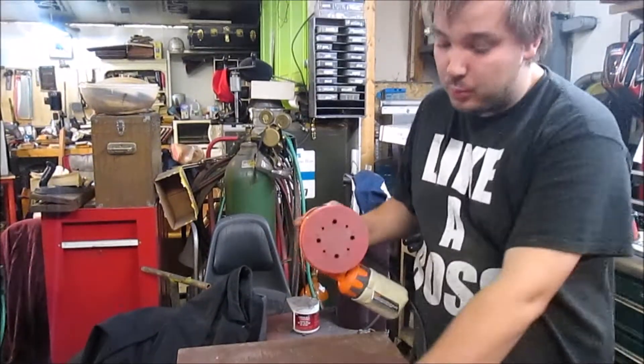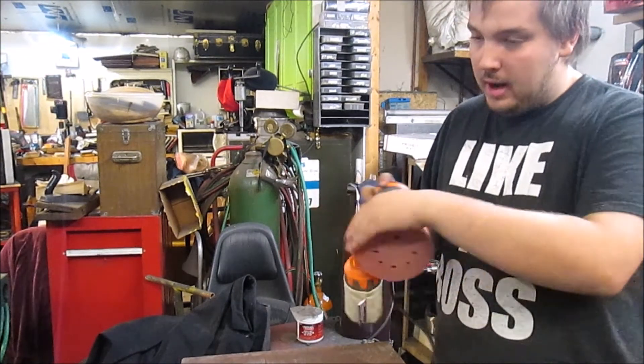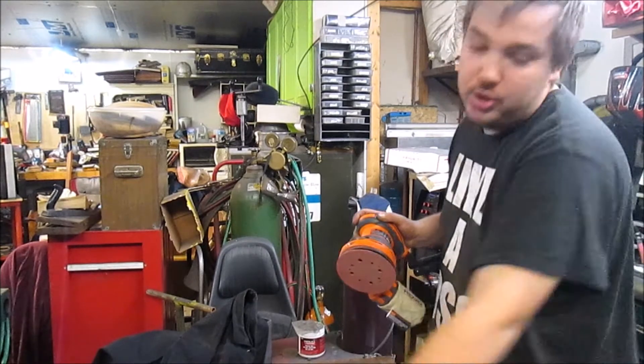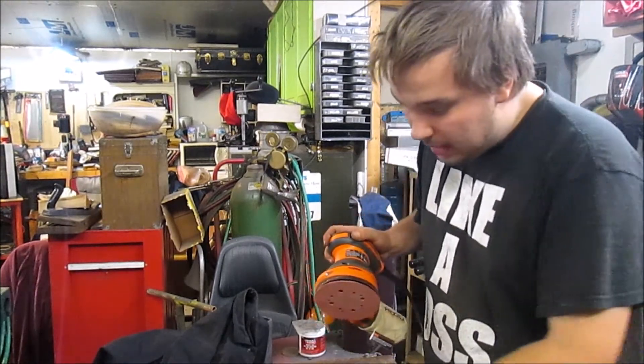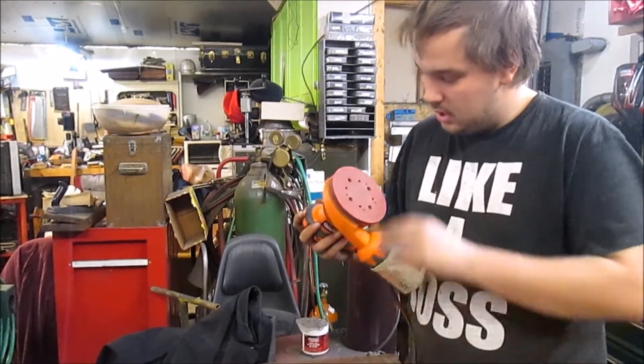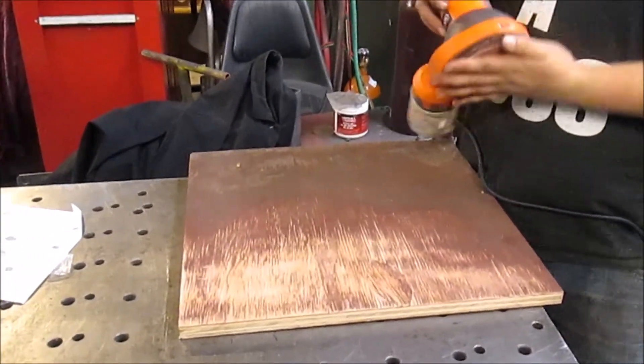It fits really well in the hand, it's really easy to control. I'm only using 80 grit — I thought I'd go with an average grit that most people have instead of something a lot more coarse or a lot more fine. But it does do a very good job, it is very smooth, very nice. The pad stayed majority clean, I can still use this even after all this for something else.